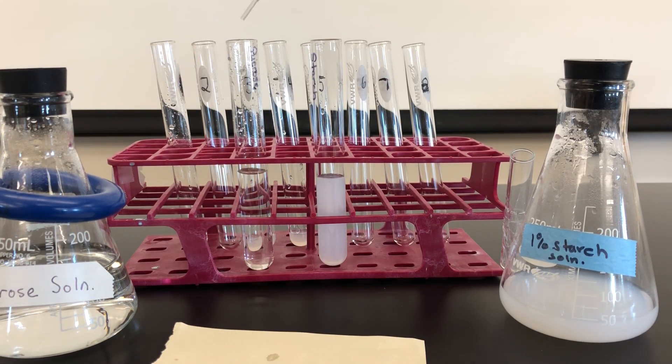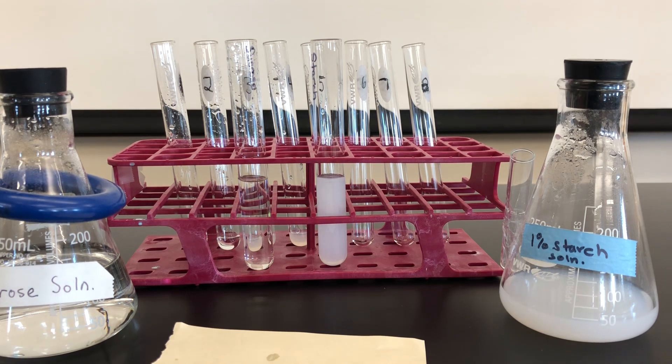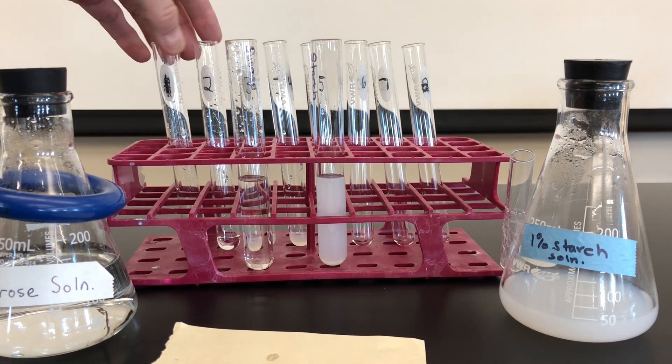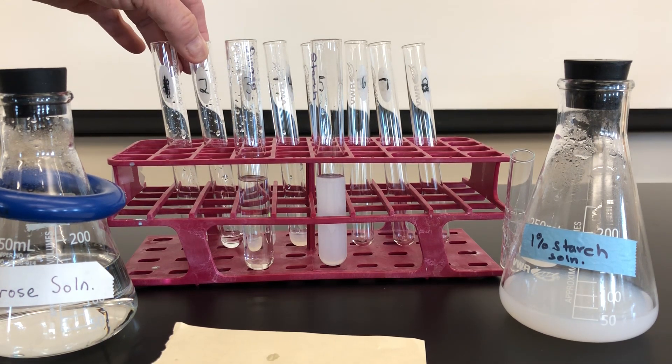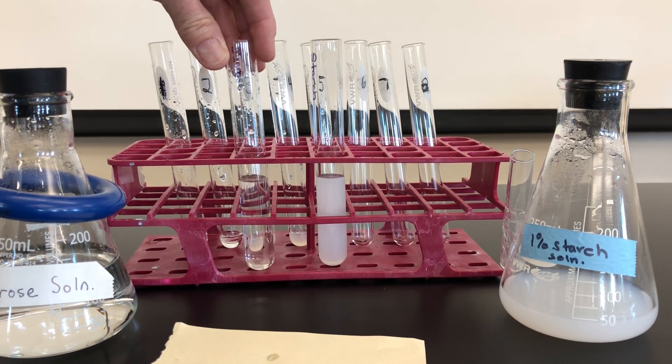After two to three minutes, I draw off another ml of the sucrose and place this into tube number two. So these first two tubes are time zero and two to three minutes in, to see if we have any hydrolysis of sucrose.